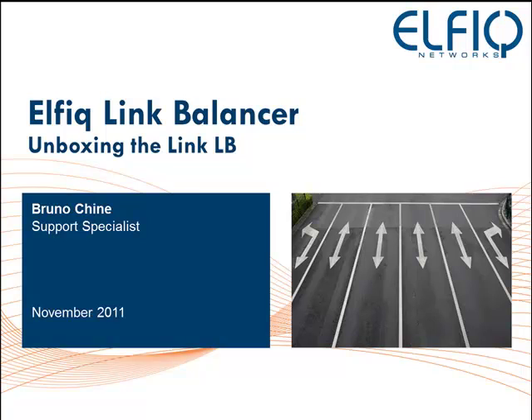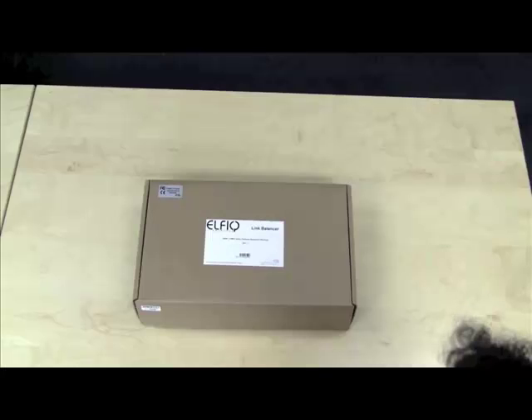Hello and welcome to this Elphic Network screencast. We will be unboxing an Elphic LinkLB and taking a look at what your unit comes with.